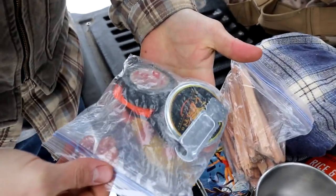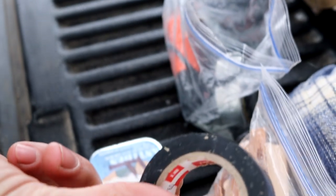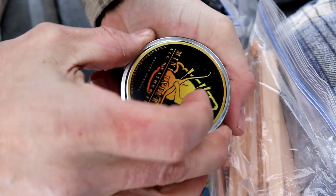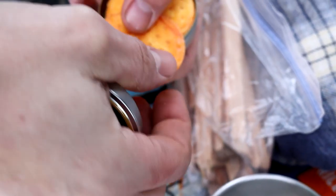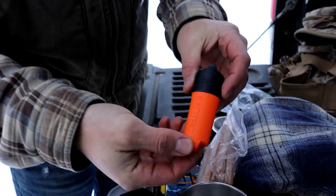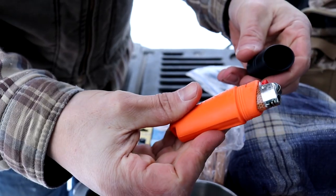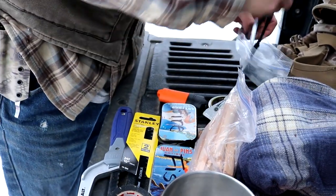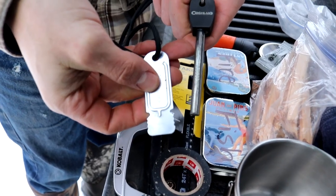And then this is our main fire starting kit. We have electrical tape — not really fire starting, but good to have. We've got these called Mini Inferno All Weather Fire — they're little discs that work really well. You make a tear in it, light it, and it works pretty good. We've got a lighter with a waterproof case, a Wet Fire fire starter, and then a ferro rod for throwing a spark.